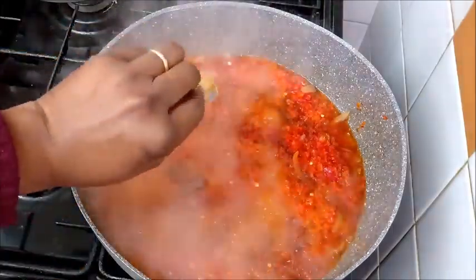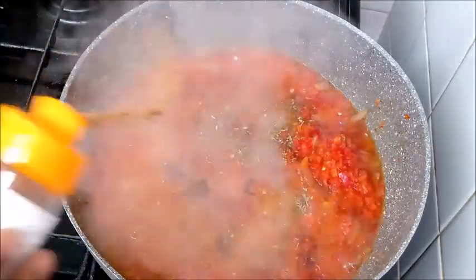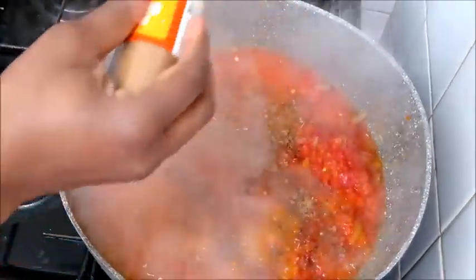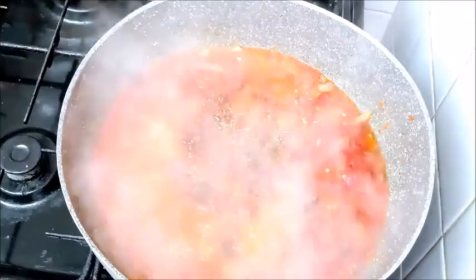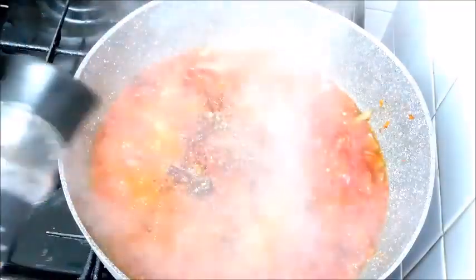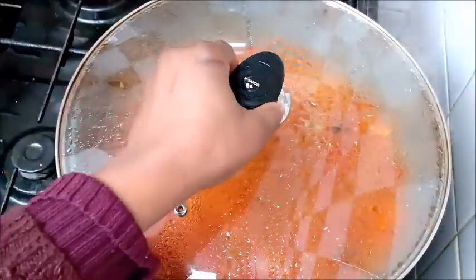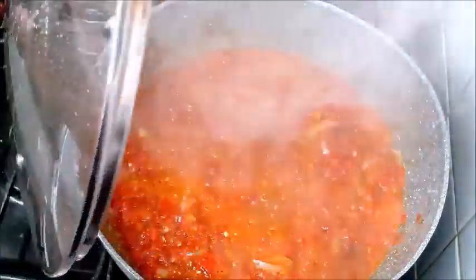The next thing you will do is season your pot. For the seasoning, I use all-purpose seasoning, seasoning cube, aromat, nutmeg powder, and dry thyme. You can add your own type of ingredients that you like. The last thing added to the pot was black pepper. Cover it a bit for it to cook.